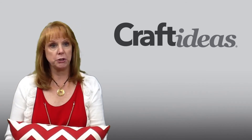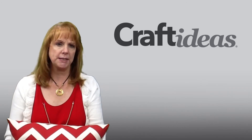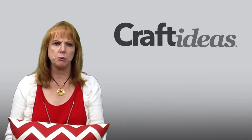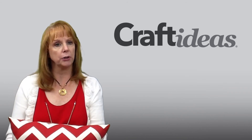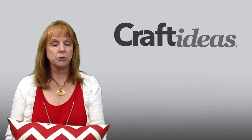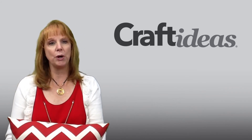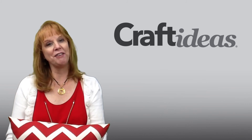We'd love to hear about what you've been crafting lately. Please visit our website at www.CraftIdeas.com and post your projects and comments on our community page. From everyone here at Craft Ideas, make time to craft and have a wonderful week. Happy crafting!